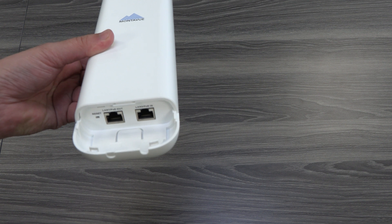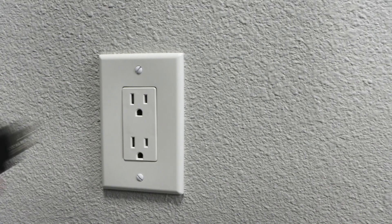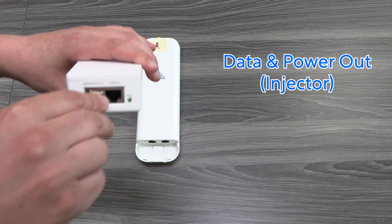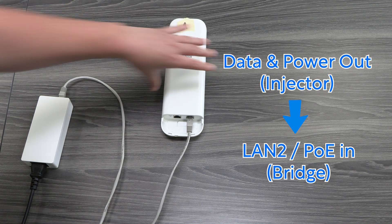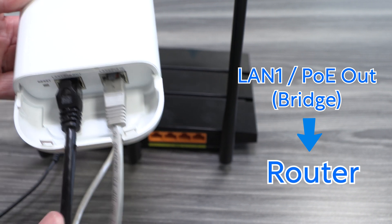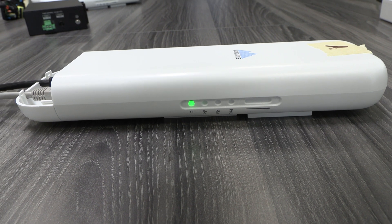Starting with the access point bridge: remove the cover by pushing down and sliding it off, exposing two ports. The LAN 2/PoE In port on the right side needs to be plugged into a PoE injector — each wireless bridge comes with its own. Plug the injector into a wall outlet, then run an ethernet cable from the data and power out port on the injector back to the bridge's LAN 2/PoE In port. Next, run an ethernet cable from the bridge's LAN 1/PoE Out port to a standard port on your router. Check the indicator light on the side of the bridge — if it's activated, the bridge is on and ready.